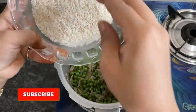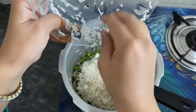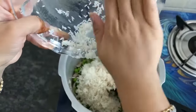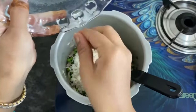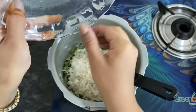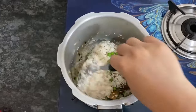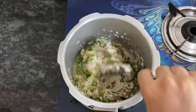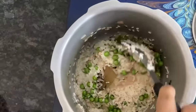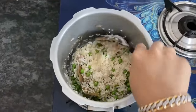Now I will add the soaked rice. I will add long grain rice that was soaked for 15 minutes. Mix it well and fry for 1-2 minutes.